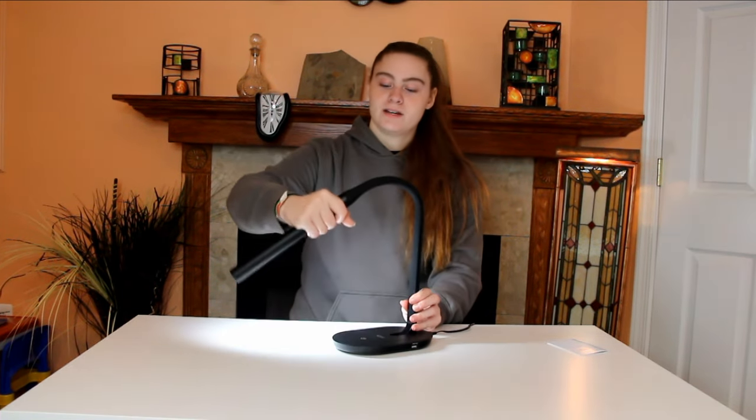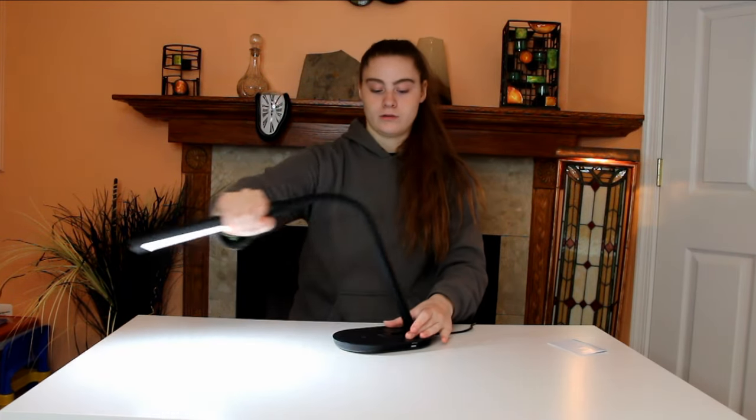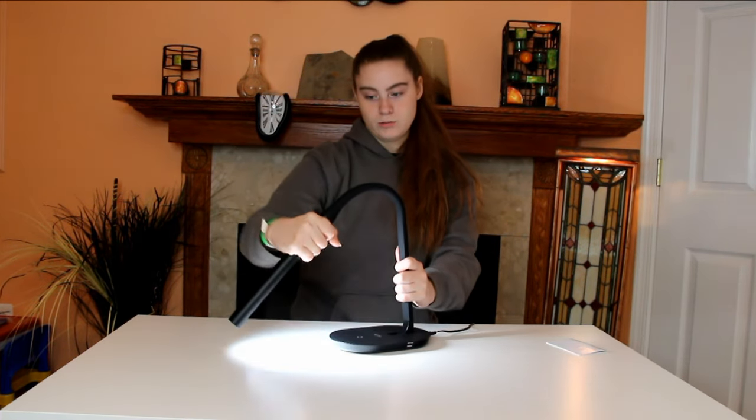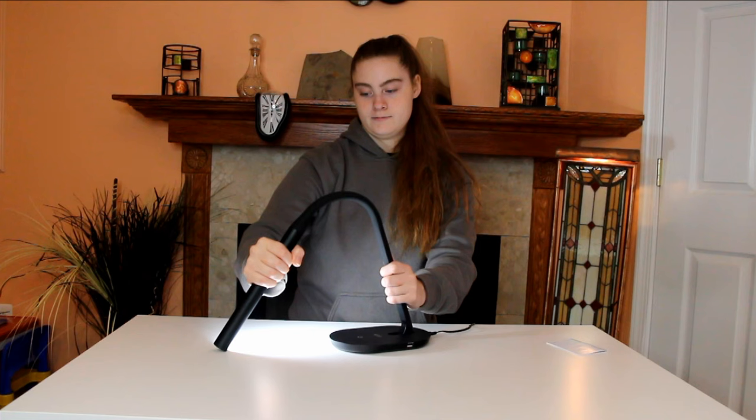This bends in many different ways to help meet your needs. You can go forward, you can go up, you can go down, and you can twist the light any way you want. It's great that it's so slim in design and the base is stable.